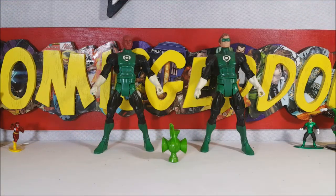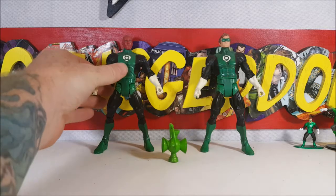All right, guys. As I said, this is the DC Universe Green Lantern Action Figure 2-Pack — Abin Sur and Hal Jordan with one lantern. Let's go ahead and take a look at Abin Sur. They are the exact same body, just with different heads, so let's start off with Abin Sur and then we'll move over to Hal.